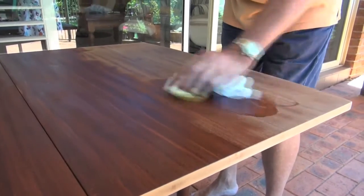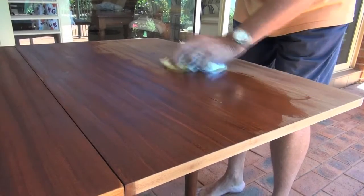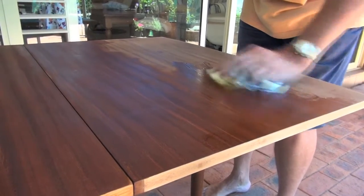Even a veneer such as this one will soak up large quantities, so it's worth adding at least five coats. You'll know when it's reached capacity as it will take longer to dry to a nice satin finish.